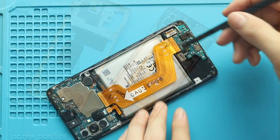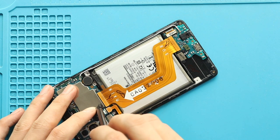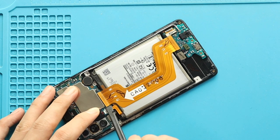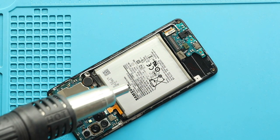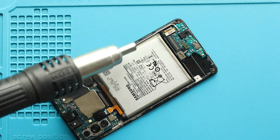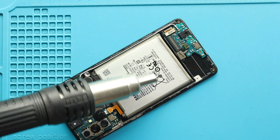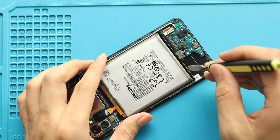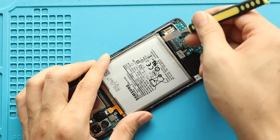Next, disconnect the main flex from both ends. To remove the battery, apply heat to soften the glue under it. Then use a plastic car pry tool or something similar to cut the adhesive. Be gentle in this process and pull out the battery using a pry tool.